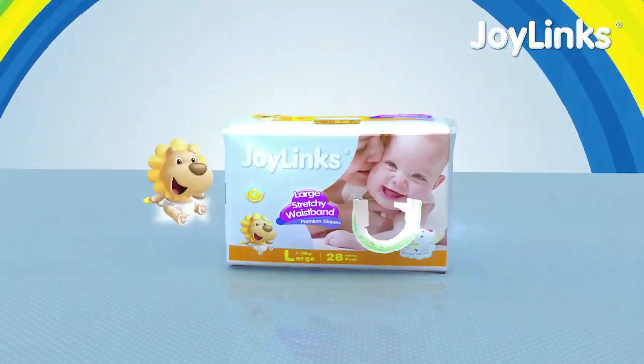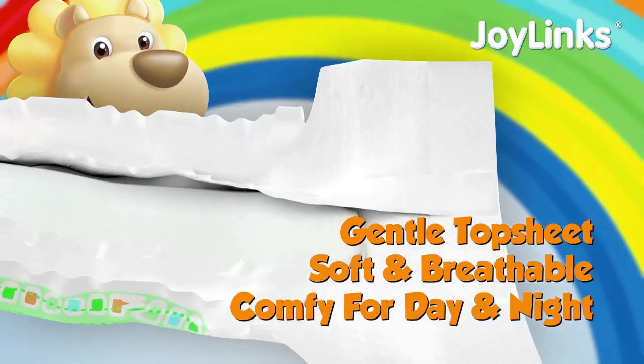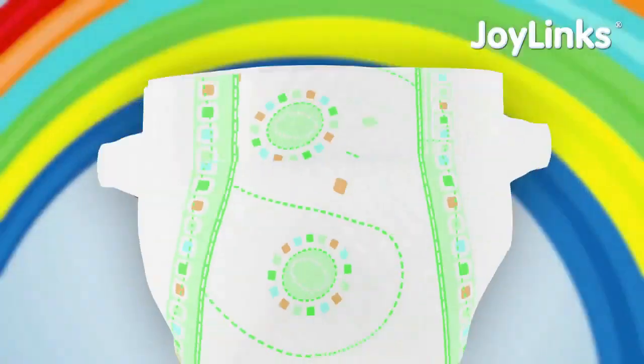JoyLink baby diapers: gentle top sheet and soft breathable back sheet, improved leak lock system, and taller leak guards, wider stretchable elastic waistbands.